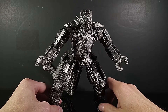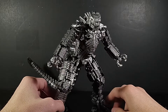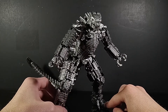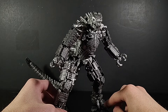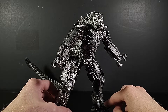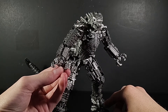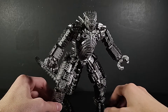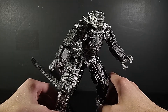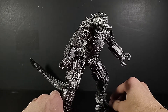Hello everybody and welcome back to another Deep Ogre review. Today we will be taking a look at the semi brand new — not really brand new at all, this guy's been out for a year — SH MonsterArts MonsterVerse Godzilla vs. Kong 2021 Mechagodzilla, and this guy is amazing.